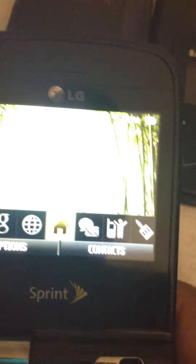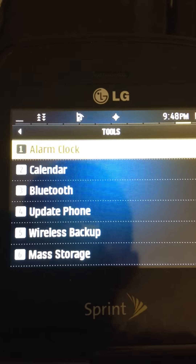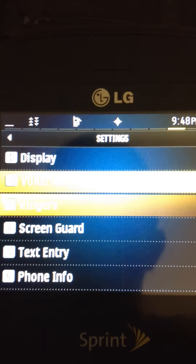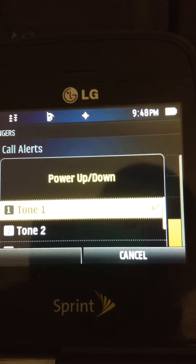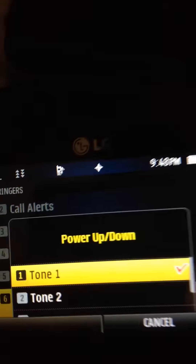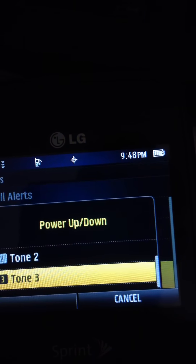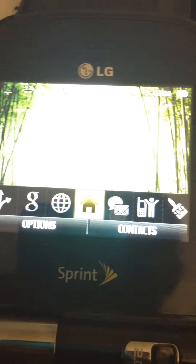Before I turn it off, there is a cool feature on this phone I'd like to show you. If you go to Settings, then Ringers, you can change the Power Up and Down sounds. There are three different presets — that's what it's currently set to, and here's the second one and the third. I really do like the third. So yeah, that's the LG Lotus Elite from Sprint. I got it for about $41.